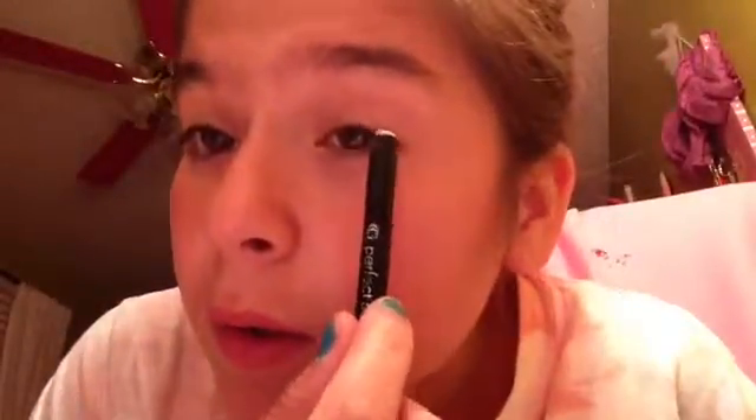Why I like about this one — the Perfect Point Plus — is because if you put too much eyeliner on, you can use this and thin it out. If you put too much eyeliner on, you can just thin it out, and it's perfect.